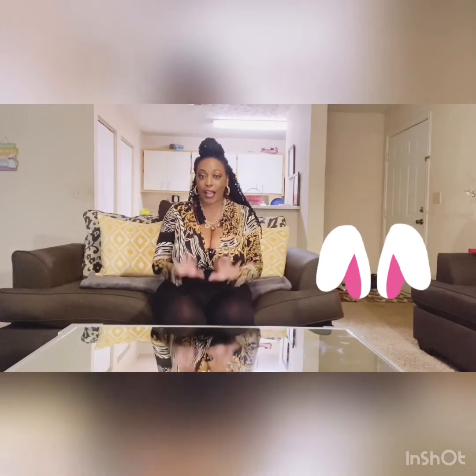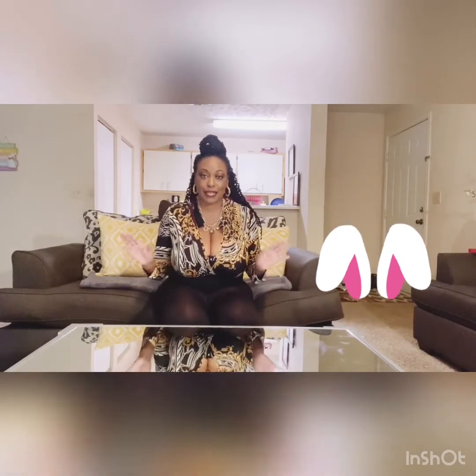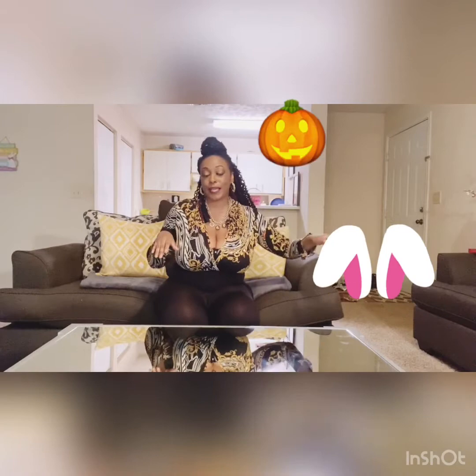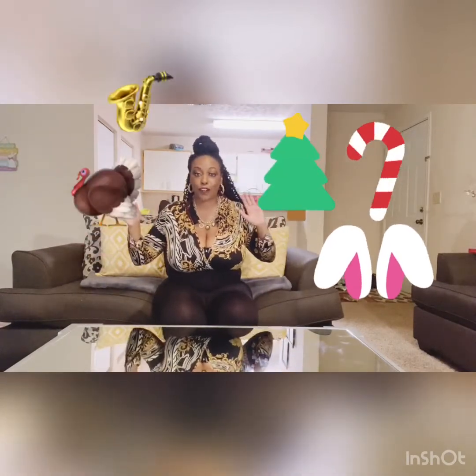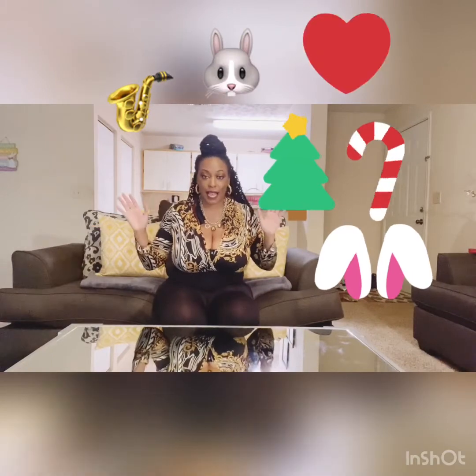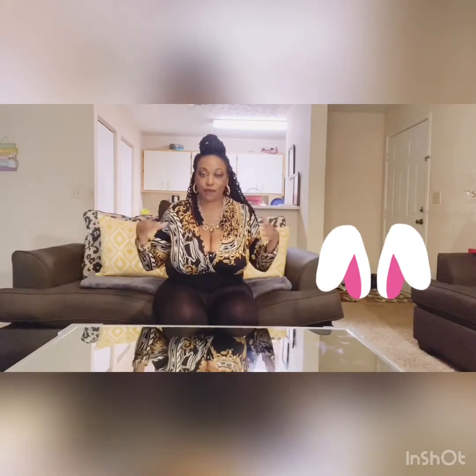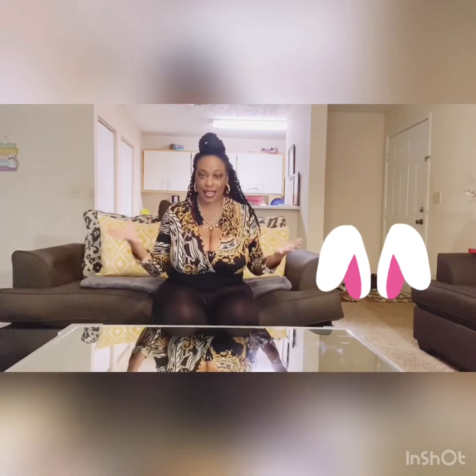I call myself Baby Martha Stewart because I love decor. I love decor from Halloween to Thanksgiving to Christmas to Mardi Gras, Easter, Valentine. I'm always trying to decorate something. That's just part of me. I'm very artistic, and it's one of my passions and hobbies. I love decor.